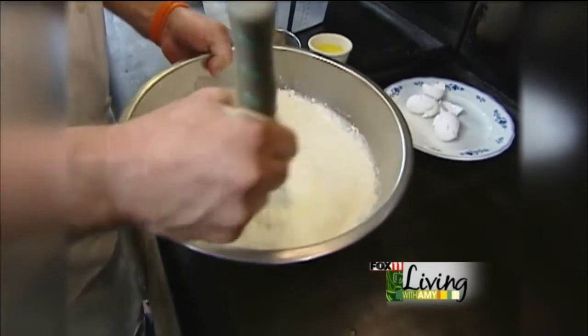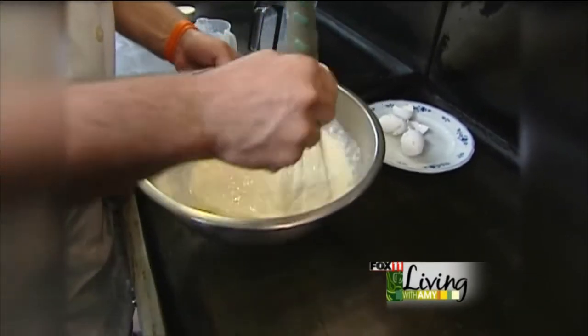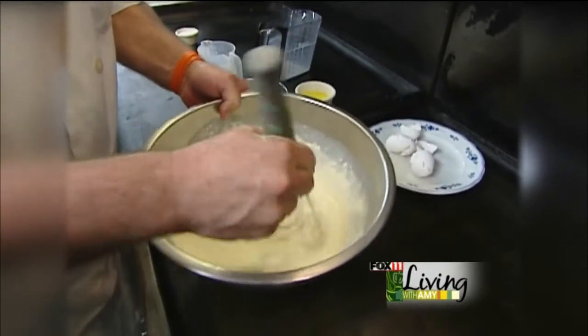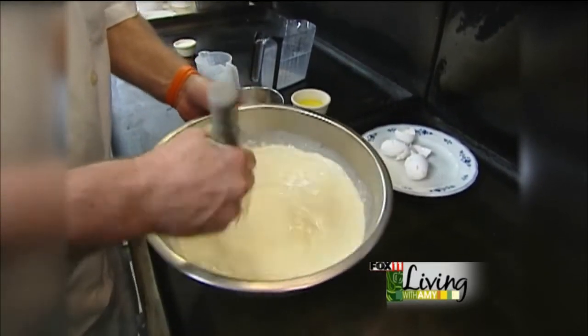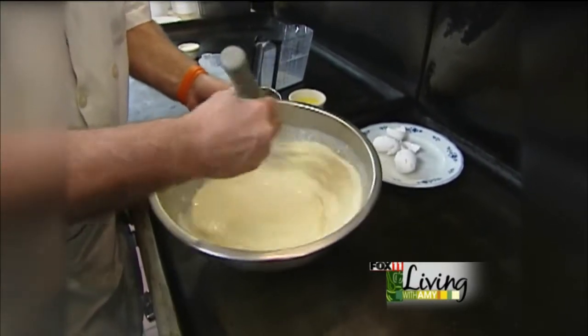Now, Swedish pancakes are much thinner than traditional American pancakes or whatever else you see out there. There's no rising agent in it. It's more like a crepe. And we make them a little different here than you'll see any place else.